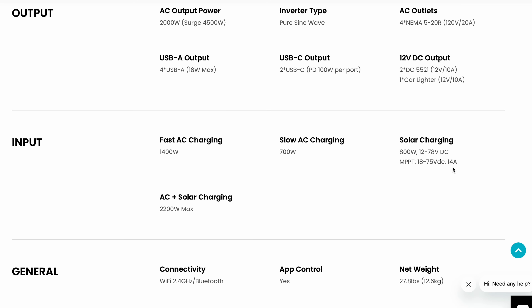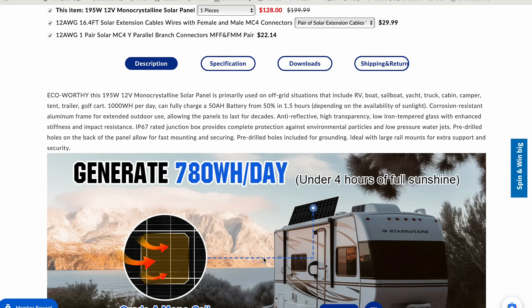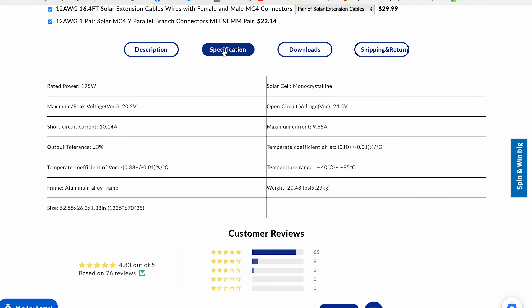The Mega 1 can take between 12 and 78V and up to 14A of solar input. Ideally, I would find panels which provide 800W under 78V and under 14A. I quickly ran into an issue where more than 3 panels in series would result in too much voltage. For example, Ecoworthy sells a 195W panel with an open circuit voltage of 28.5V. To get close to 800W, I'd need 4 of them — wired in series that gives 98V, which is too high. Wired in parallel, the 4 panels would put out 38.6A, which is too high, and over 30A requires 10-gauge wire. Even just 2 of those panels in parallel puts out more amps than the Mega 1 can use.